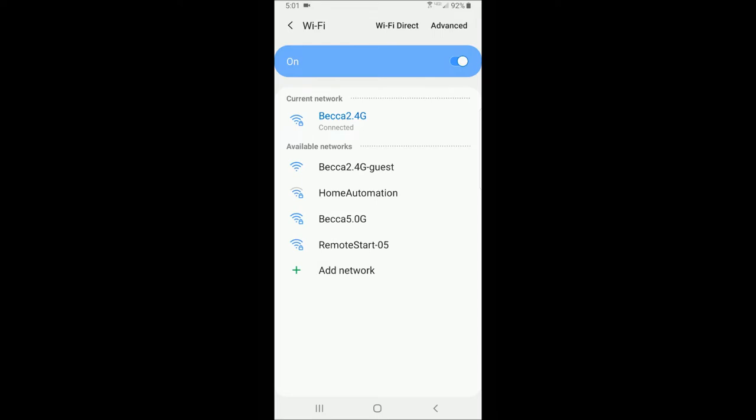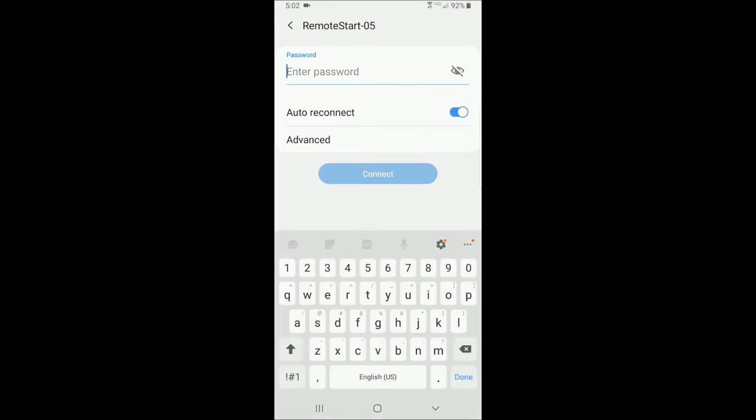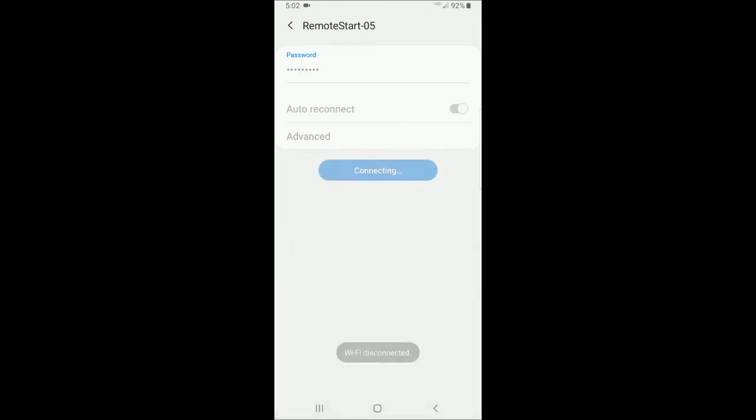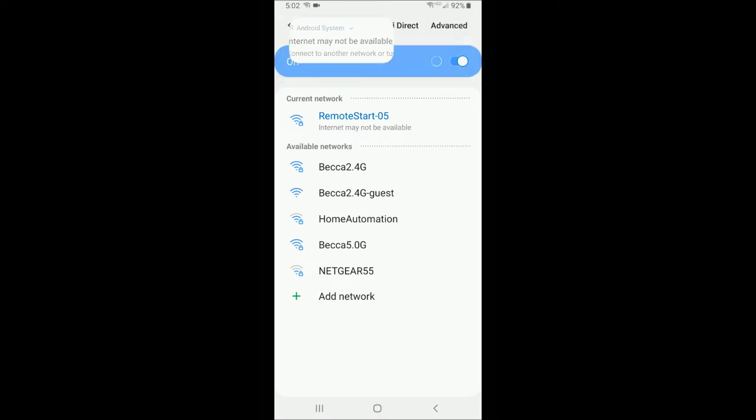Once it boots, it broadcasts its SSID, or its name, which is Remote Start 05 for this controller. To connect to it, simply select that device and enter the supplied password for the remote start controller, then hit connect. You may get a warning that the internet is not available — that is because this is a direct Wi-Fi connection between the cell phone and the remote start controller. There is no router involved whatsoever, so that's not a requirement for this system to operate.